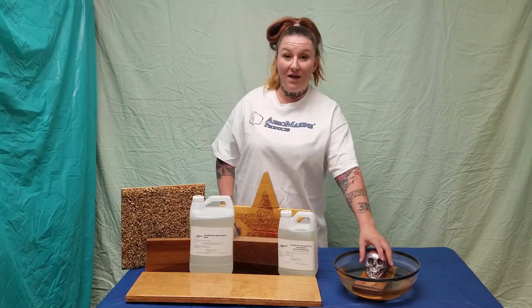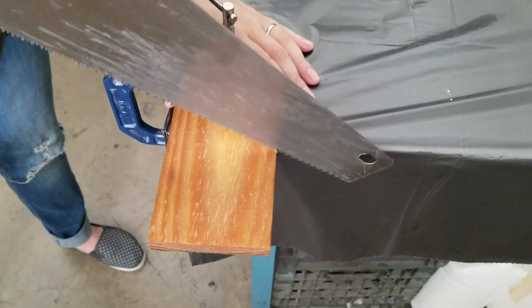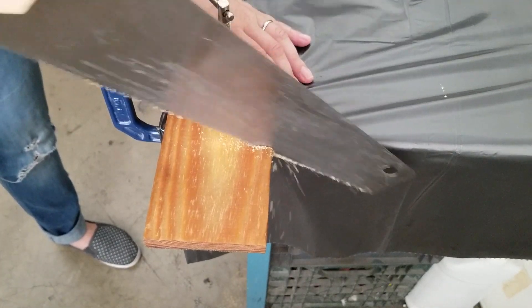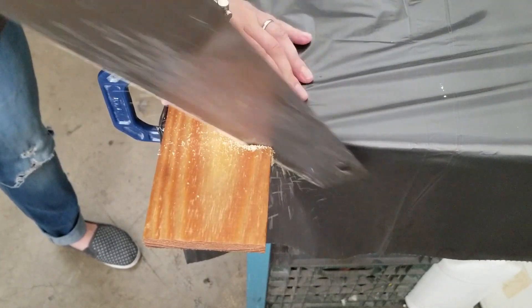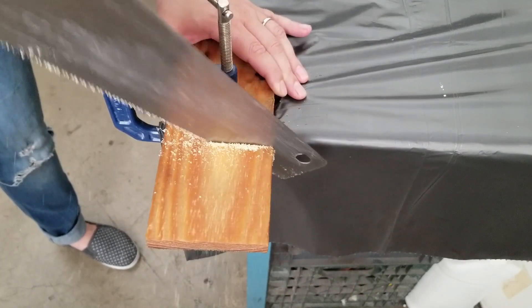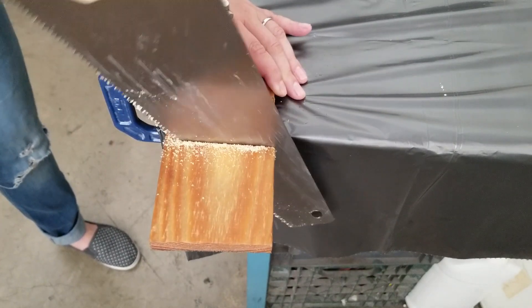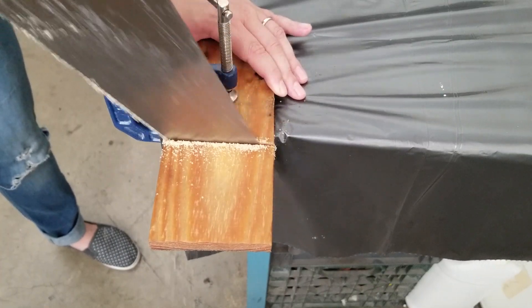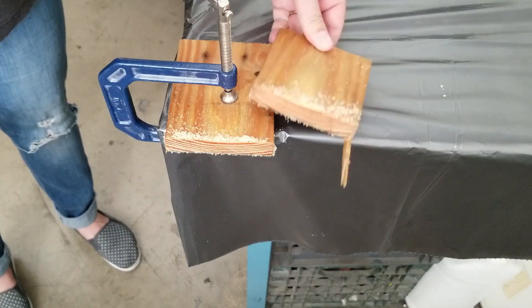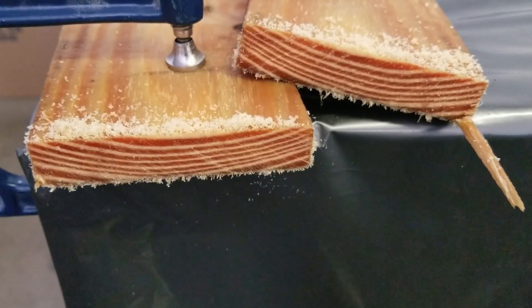First, let's cut into the bare unsealed pallet wood. You can see how far the water has soaked into the wood.